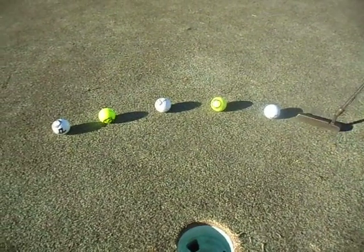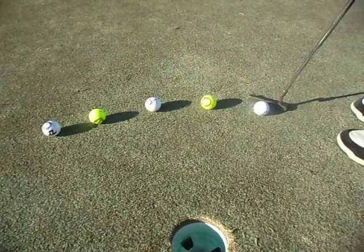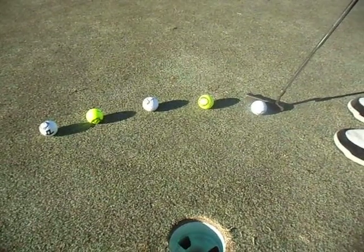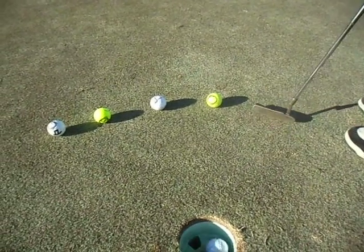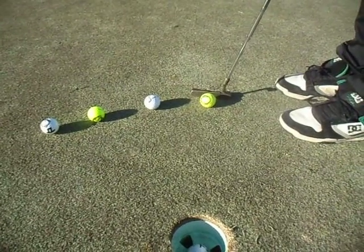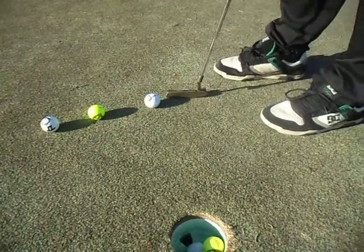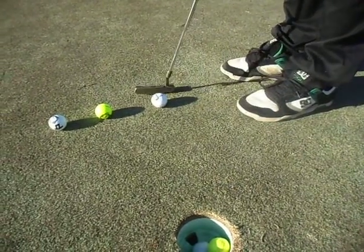Short swing — all right, you can go ahead and pull the trigger, you don't need two putts for this. Down the middle of the cup, take your time. Always do a practice swing; you just can't assume that it's gonna go in.